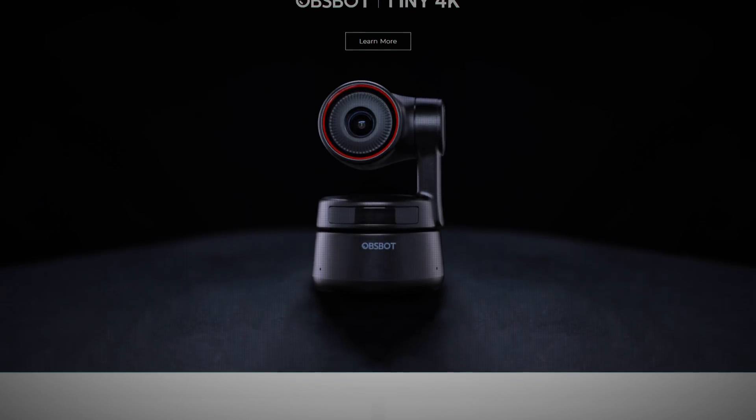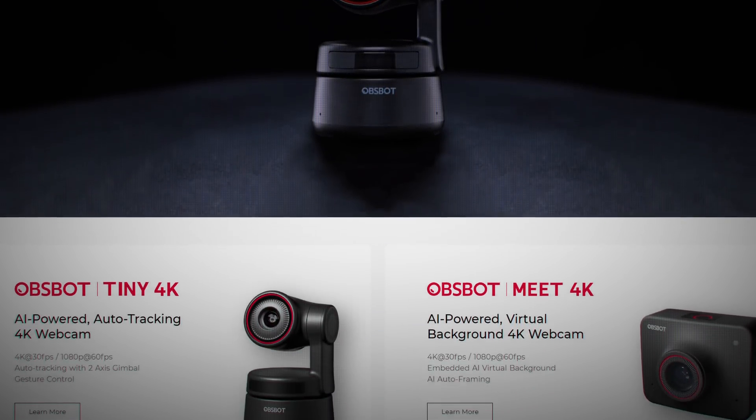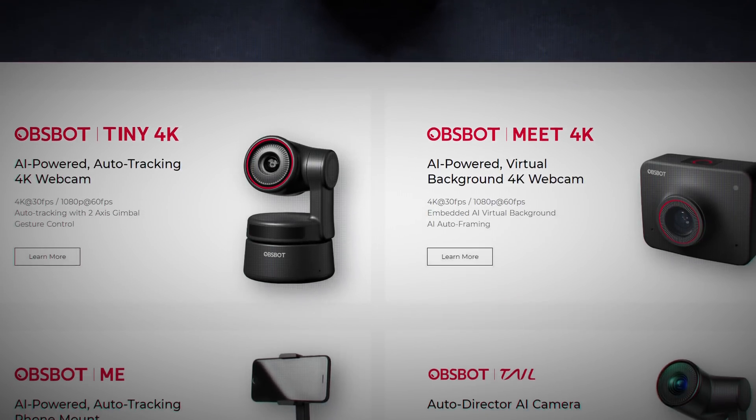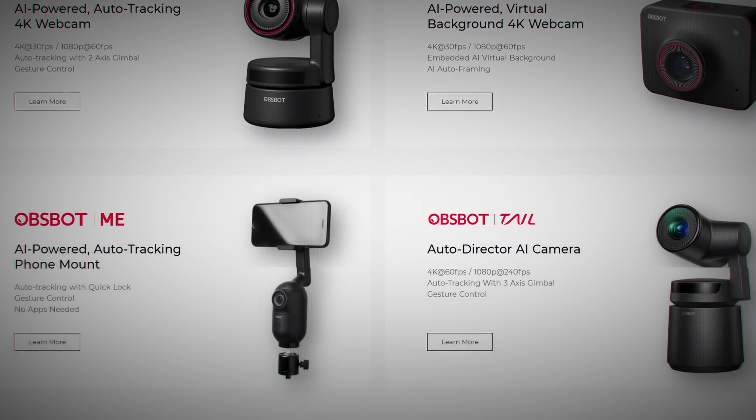If you've never heard of OBSBOT, it is a webcam company that makes these weird tiny little PTZ cameras. PTZ stands for Pan, Tilt, Zoom — it means it can zoom in on you, tilt around, move around, follow you and all sorts of stuff. They've baked in AI facial recognition to train it on human faces and make sure it can follow you around, whether you're doing presentations, meetings, or just moving around your studio and you want a camera that's going to go with you.